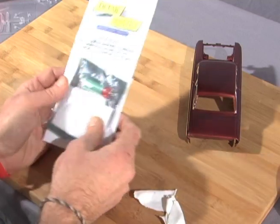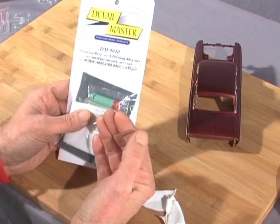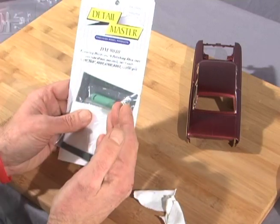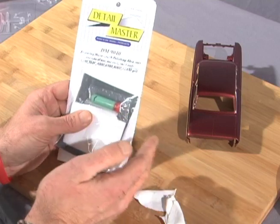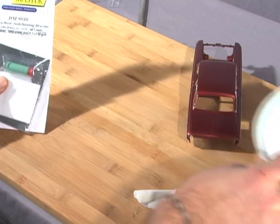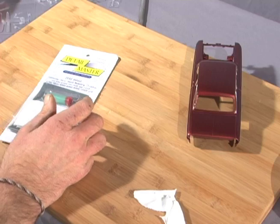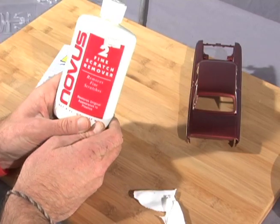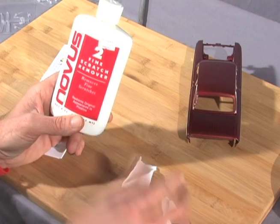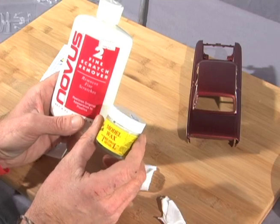Now what we're going to do, we're going to polish out. I normally do this at the sink, but we decided to shoot this here — you can do this sitting at your workbench. You need the polishing kit, a clean bowl of cold water, the Novus 2, some soft clean white t-shirt, and then we're going to finish it off with the model treatment wax from Final Detail.